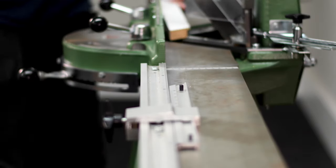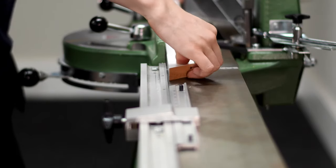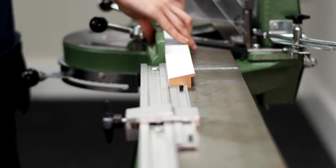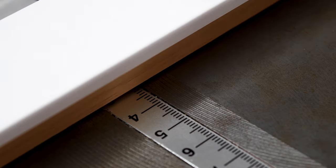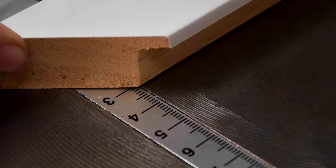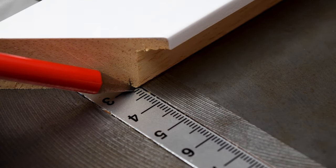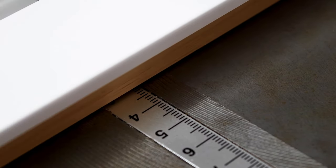We're going to be making a frame with the internal dimensions, or glass size, of 200 by 300 millimetres using this mono moulding. When using the Morso to make a frame, the first thing we need to do is measure the moulding width not including the rebate. Using this ruler we can see that this moulding has a width of 32 millimetres.